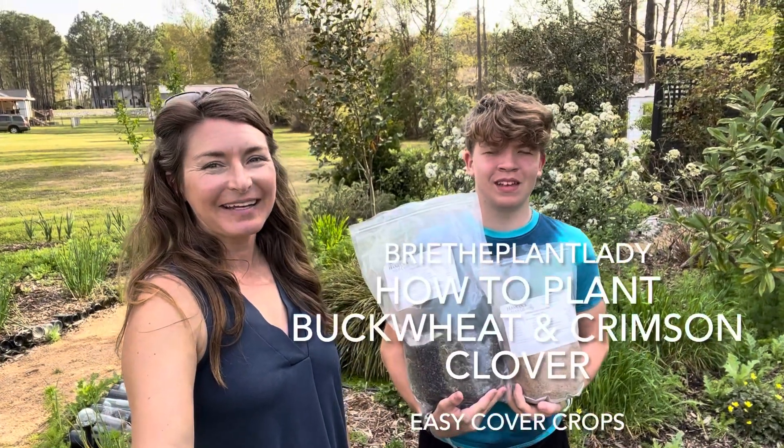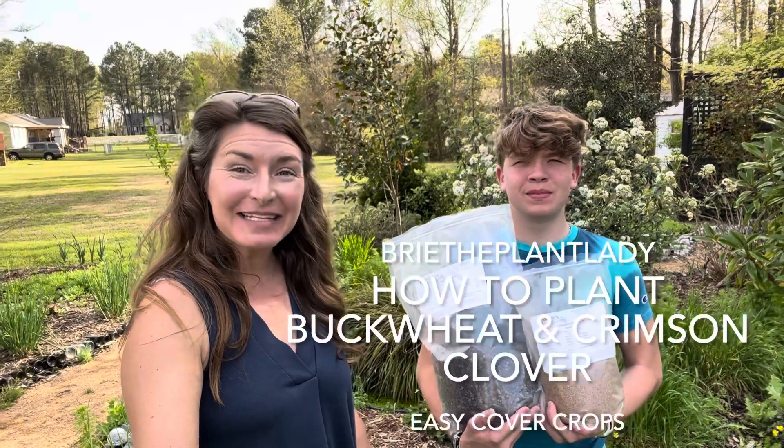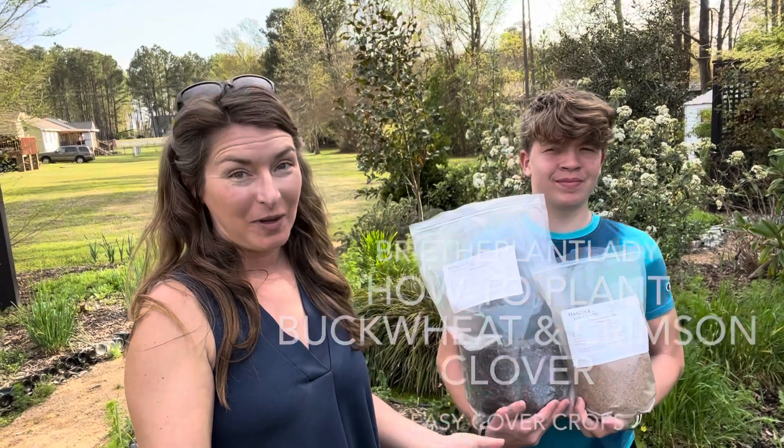Hi everybody, I'm Bree the Plant Lady and I'm Amy the Gardener. Today we are going to show you how easy it is to fill in open space by direct seeding crimson clover and buckwheat.